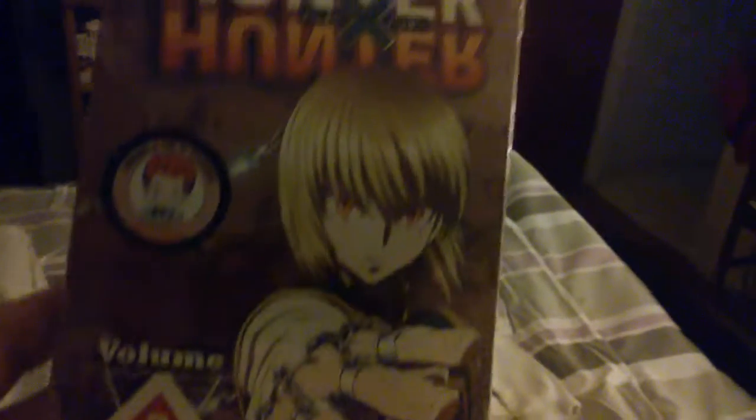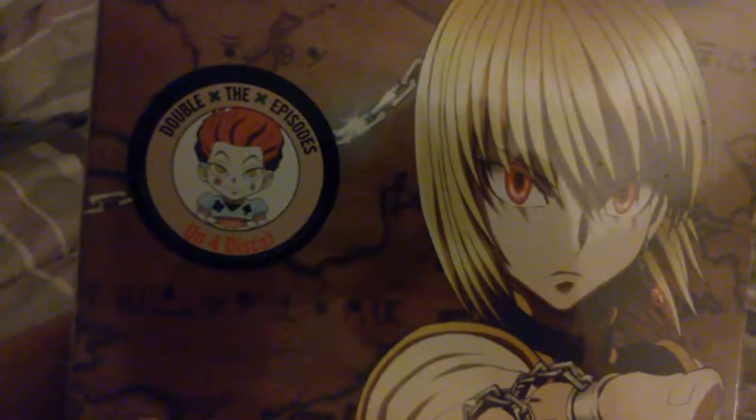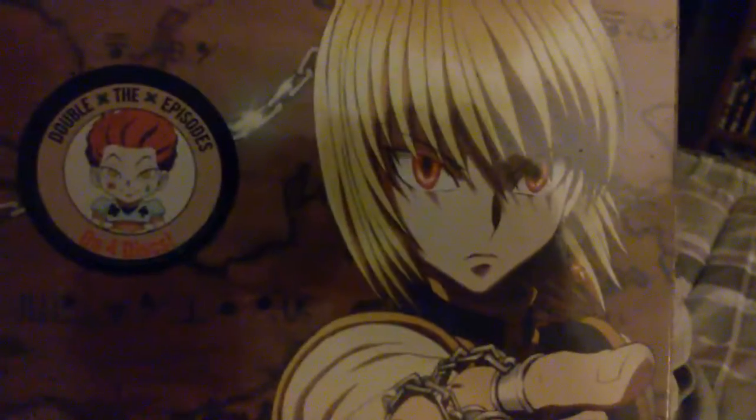This isn't the Blu-ray version, of course — it's still continuing the DVD trend for this series. So without further ado, here we go. And it is 'Hunting for Your Dreams.' Bam — Hunter x Hunter Volume 3! As you can see from the — Hisoka... I can never pronounce this dude's name right.